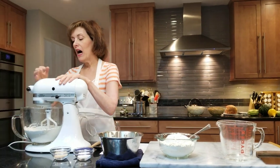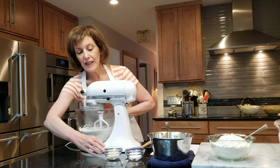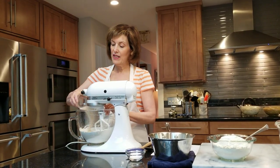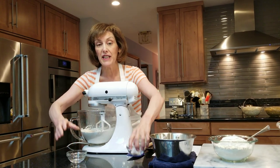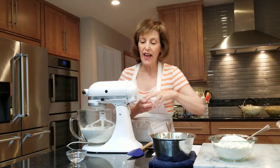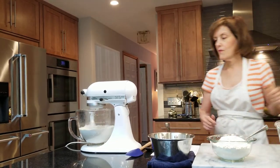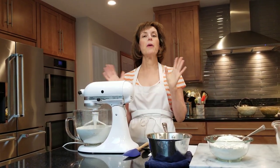In my electric mixer, I have three cups of all-purpose flour and I'm going to add one tablespoon of instant yeast — that's fast-rising yeast. That's a lot of yeast but we're going to need it. One tablespoon of kosher salt, and we're going to put that on just until it blends together. This bread is such a treat, you're going to love it, and it makes two loaves so you can eat one now and freeze one.